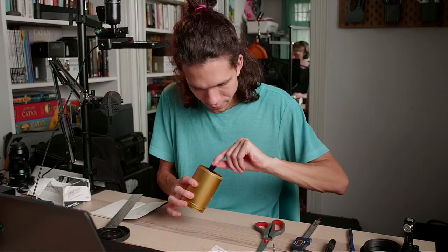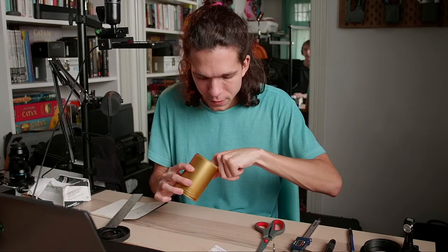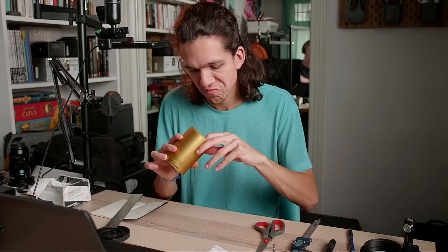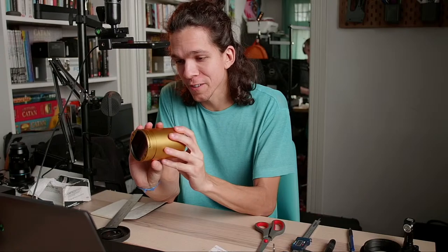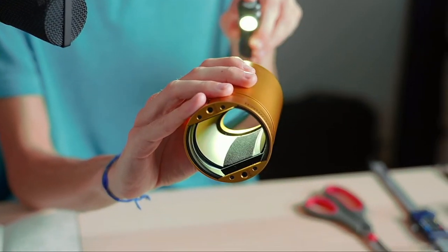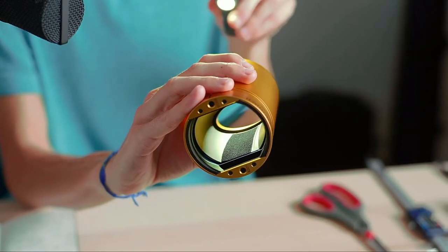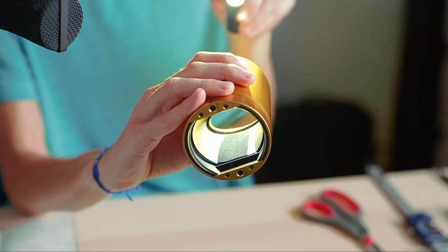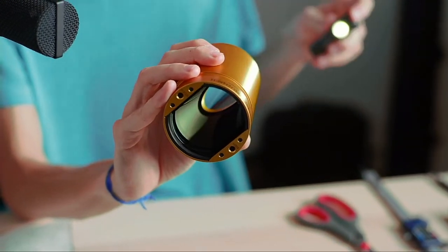No going back now. It definitely looks darker. Yeah, it still has — it's not super black, it's not matte black — but yeah, there's less reflection hopefully. We'll find out when we're done.